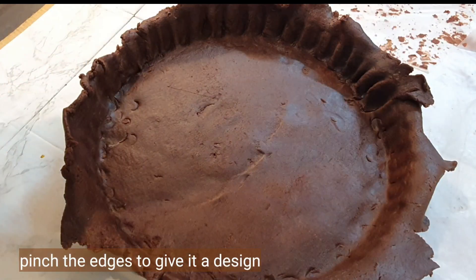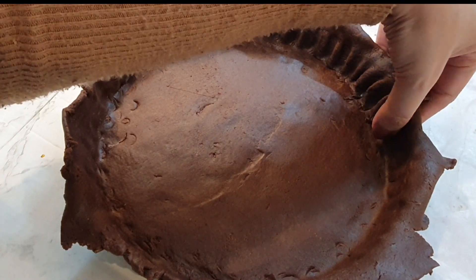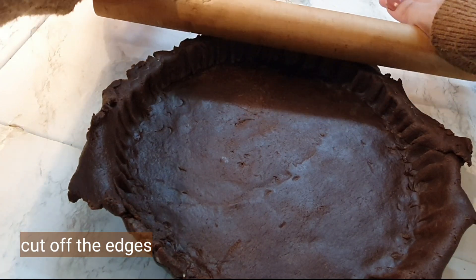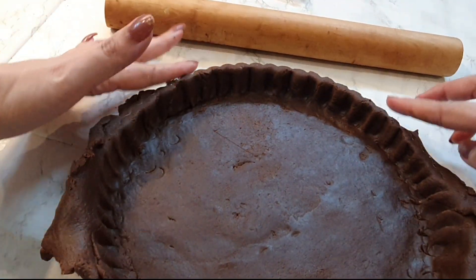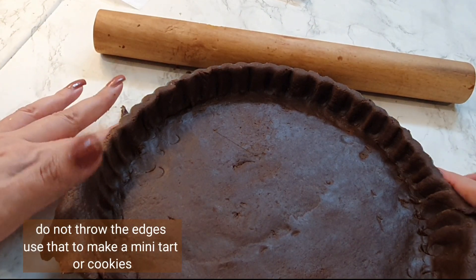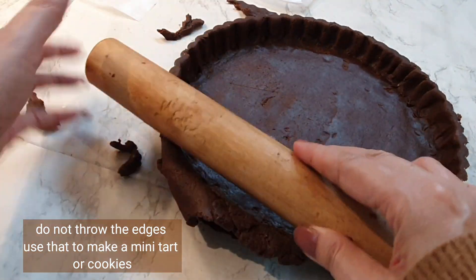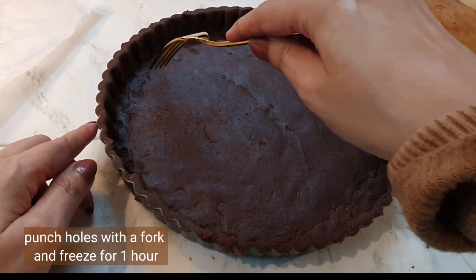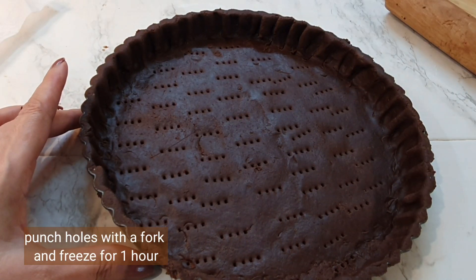Pinch in the edges and make a design on it — you can see how it's done in the video. After you've completed it, just roll the rolling pin over the top to cut off the excess edges. Please don't throw away the leftover tart dough because we'll be making a mini tart with it.